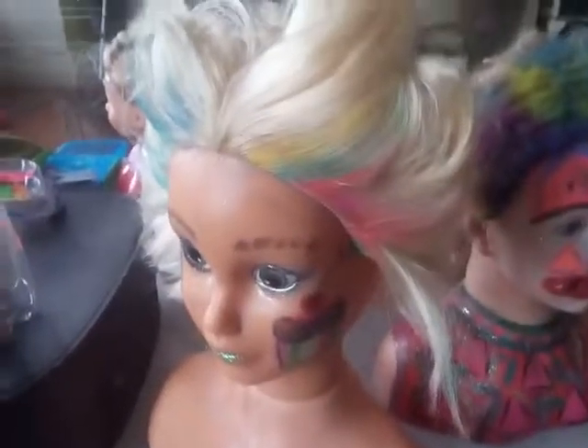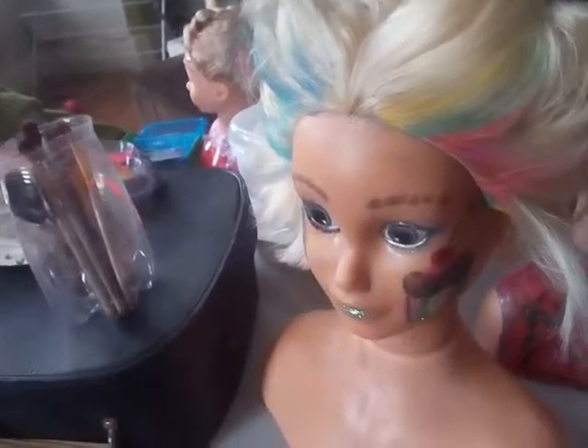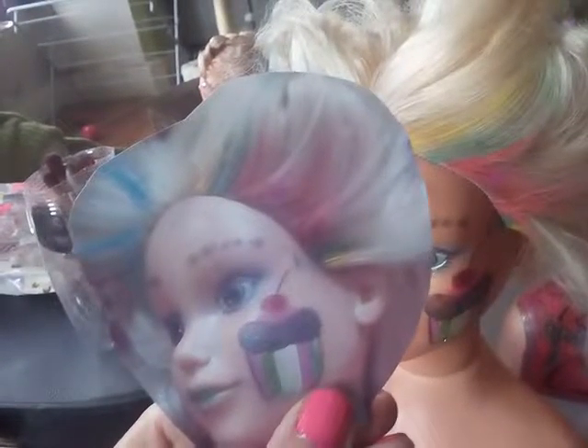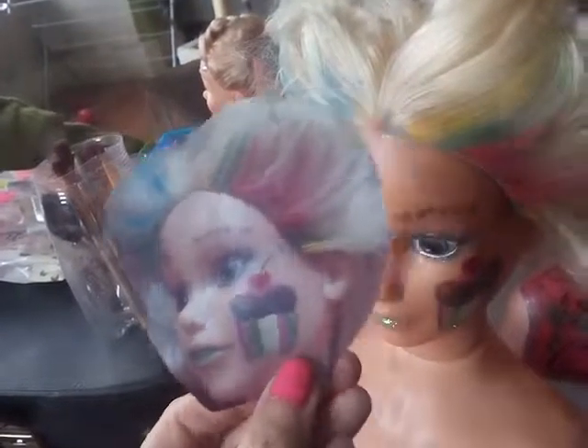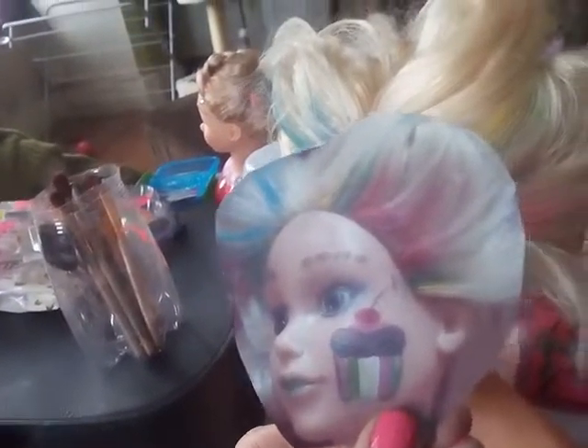I'll just show you actually, just before I leave this lovely dolly, I'll just show you the picture that I've done of her. So this is the picture that I use to put on my board — that just shows the little girls what they can have. They can have a bit of chalk in their hair and they can have their lovely cupcake. So that's just a picture I took of her.